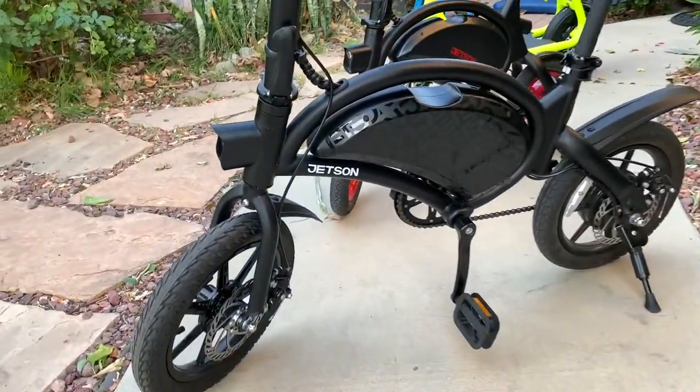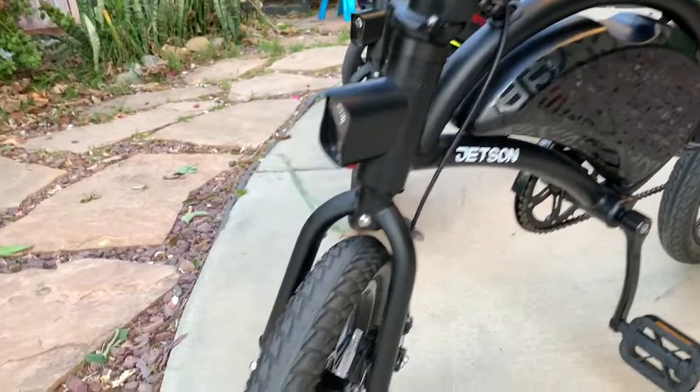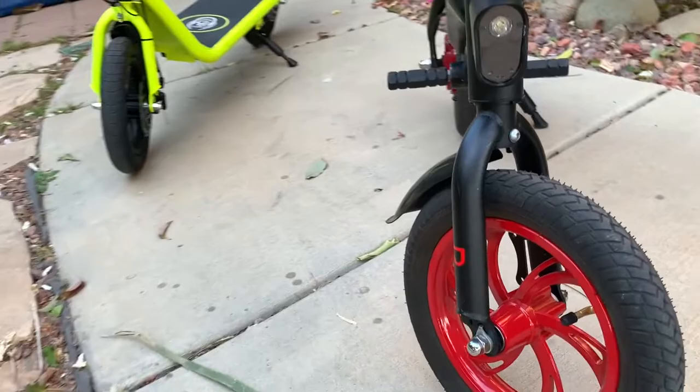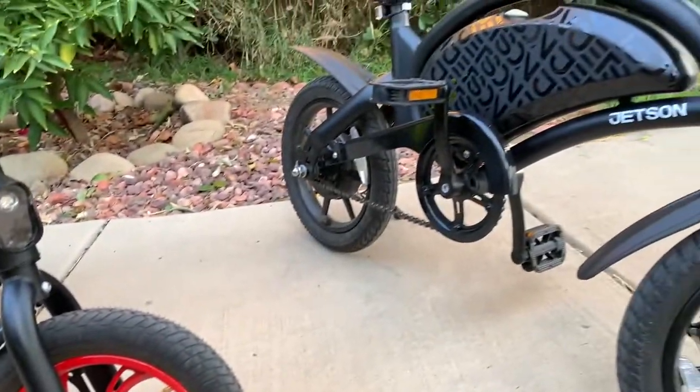Thank you guys for watching. Don't forget to hit the subscribe button below and comment below on what you'd like to know more about these bikes. I know we're running out of the season — most people will stop using them since not everyone lives in California. Even in California we get rain, and sometimes snow in the mountains. Stay tuned, see you in the next video. Thank you.